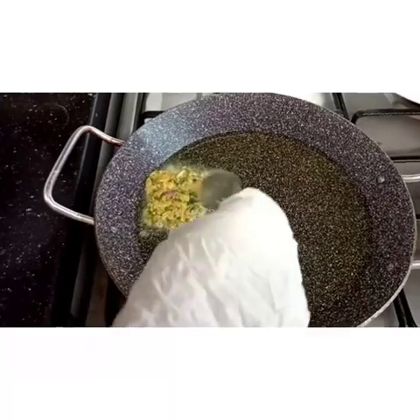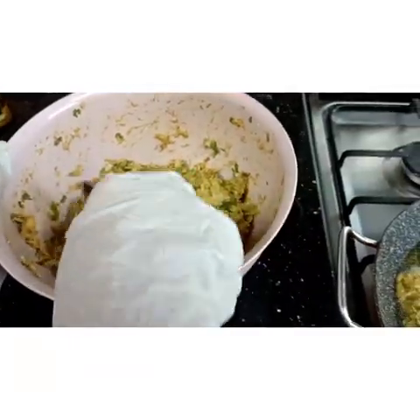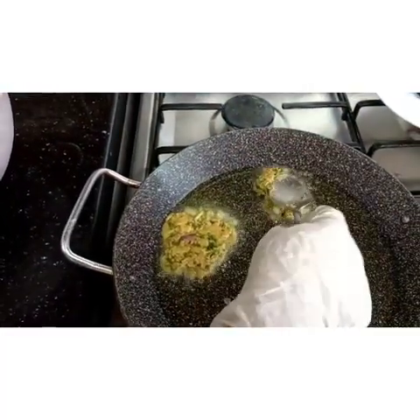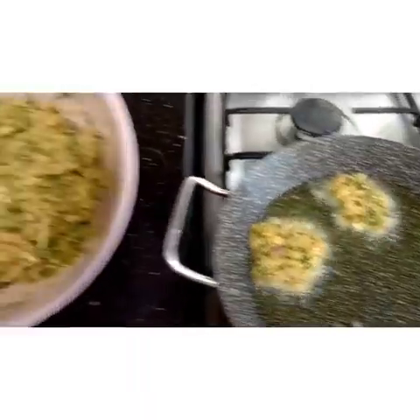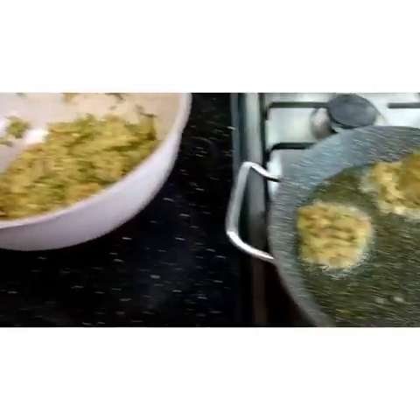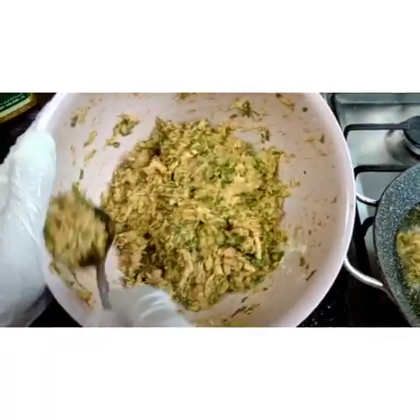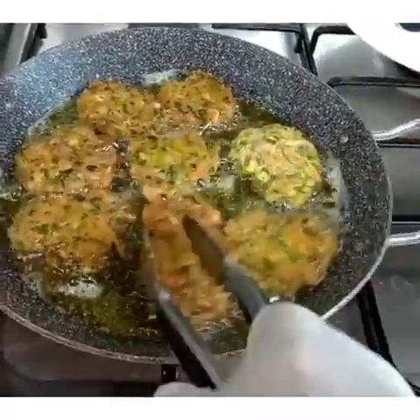Make it flat, guys. We're continuously frying it until it gets brown. As you can see, guys, it's getting brown.